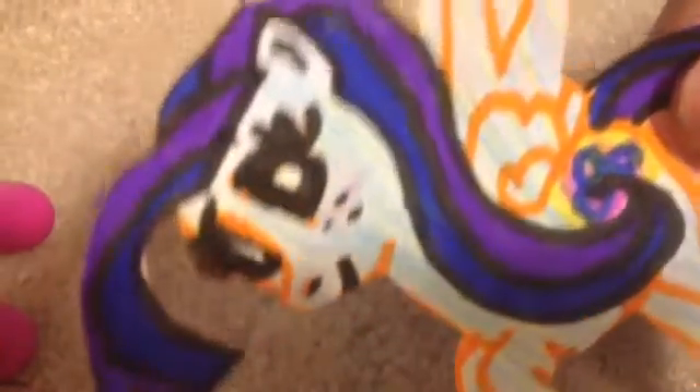We recommend this, especially if you like My Little Pony toys. Totally! We hope you like this video.